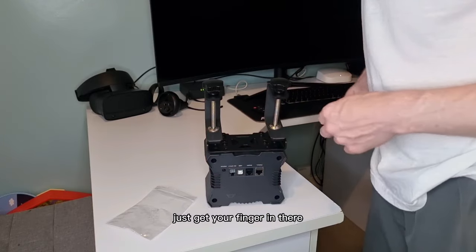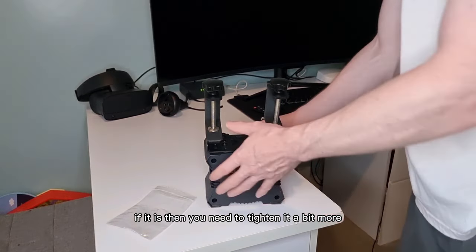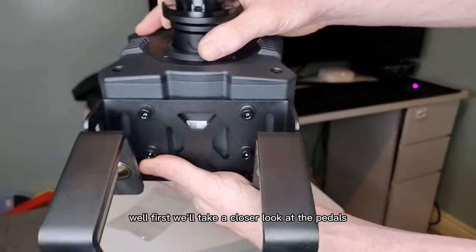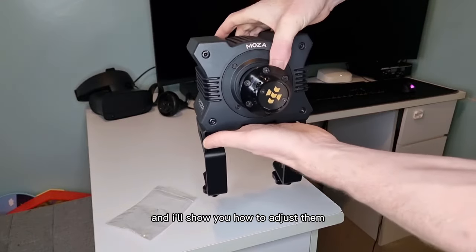But if you think it's too loose, just get your finger in there and see if the washer is loose. If it is, then you need to tighten it a bit more. I'll demonstrate how to attach this to the desk, but first we'll take a look at the pedals and I'll show you how to adjust them.